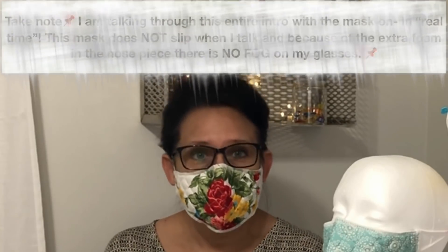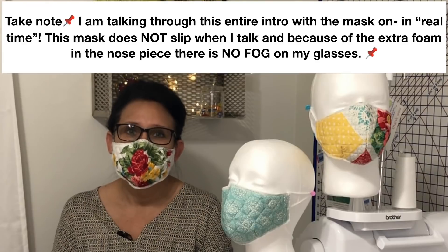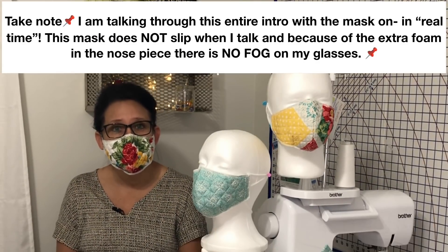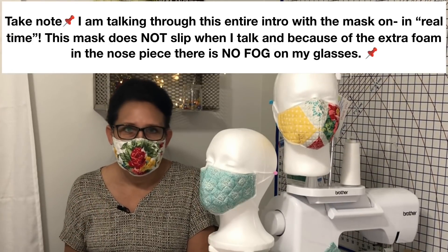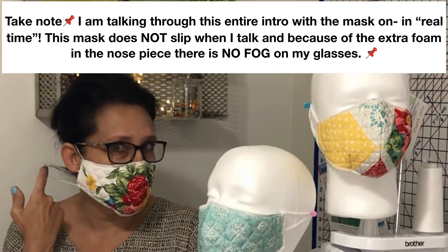Not only is this the best fitting breathable face mask on YouTube, it's the best fitting breathable face mask made from a place mat. We don't use any zip ties. All we use is this place mat and some comfort elastic.